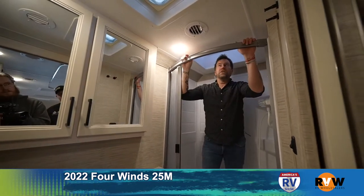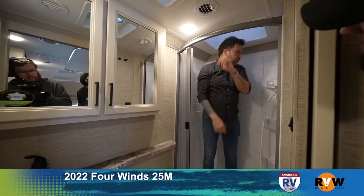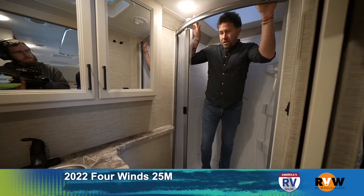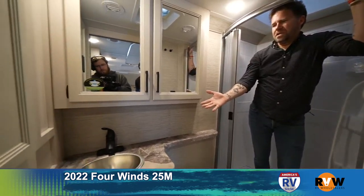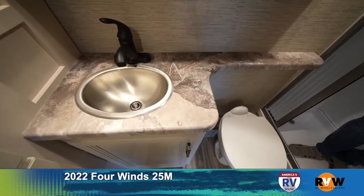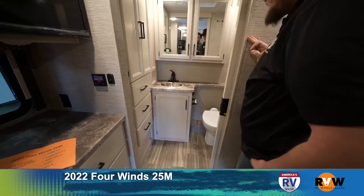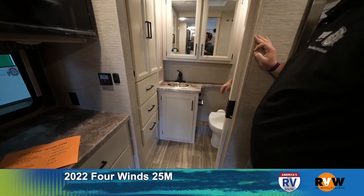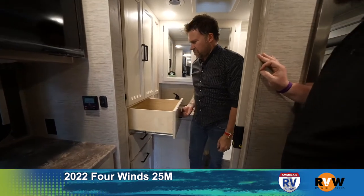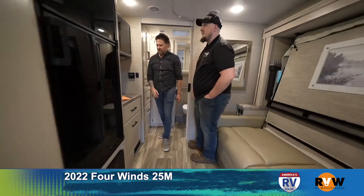I'm six feet tall and there's still another six inches of space above me in the shower, so there's plenty of room in here. The sink is not huge but plenty of room for whatever you need. There's a medicine cabinet, toilet, and plenty of cabinetry for everything from linens to bathroom supplies — honestly more space than in the bathroom of my house.